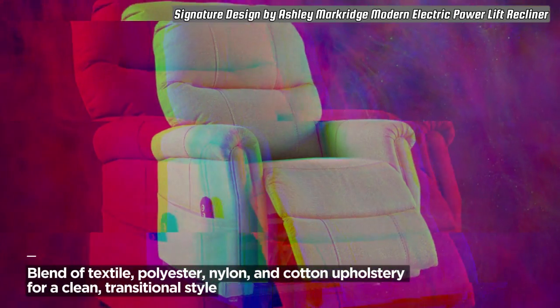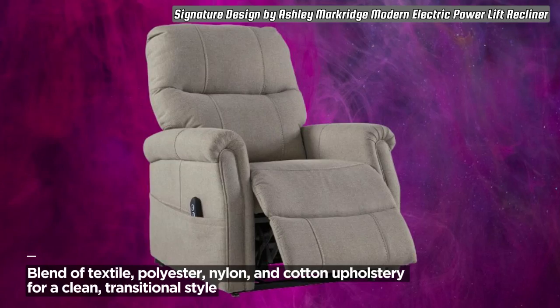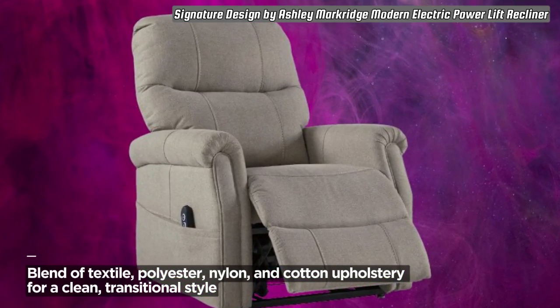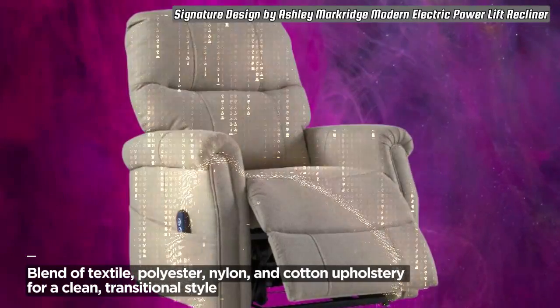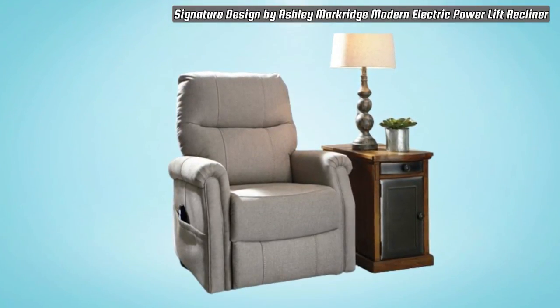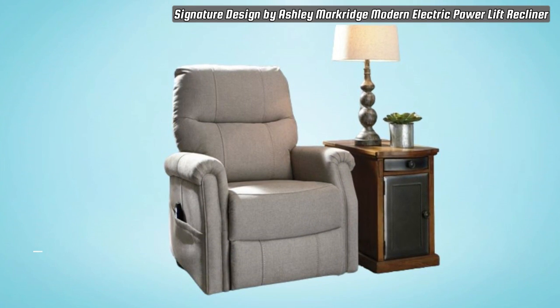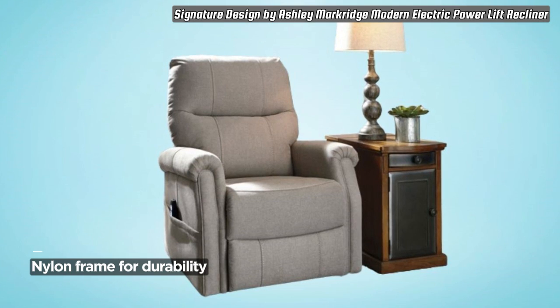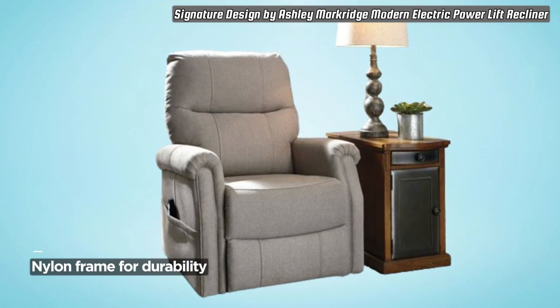Exceptional comfort is guaranteed with the 40-inch high back, covering you from head to toe. The single-motor lift recliner features a one-touch power button with adjustable positions, providing a seamless and personalized lounging experience. In case of a power outage, the emergency battery backup, running on two 9-volt batteries (not included), ensures uninterrupted relaxation.